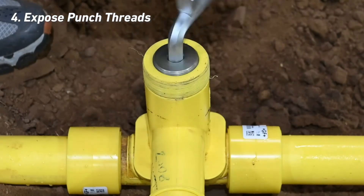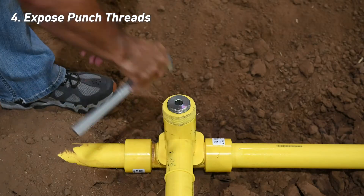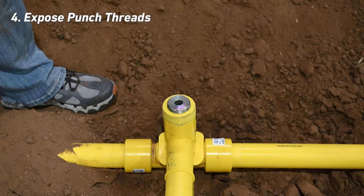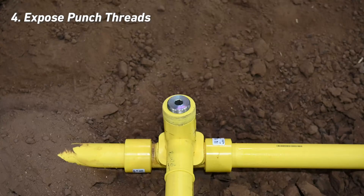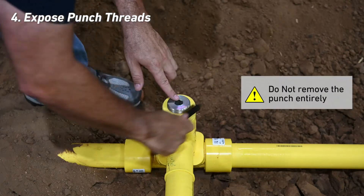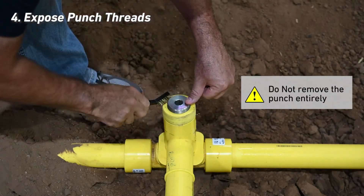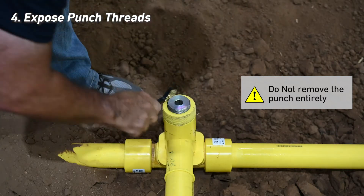Using the supplied multipurpose wrench, turn the punch counterclockwise three or four times. Back the cutter off to expose roughly three-eighths or half-inch, at most four threads. This will expose the threads on the punch for the peeling tool mounting. Do not remove the punch entirely. Verify that both the punch and HVTT tower are clean and free of heavy rust and oil.